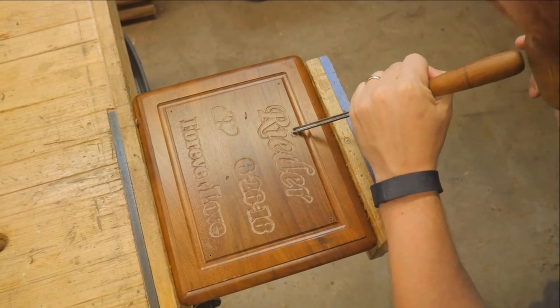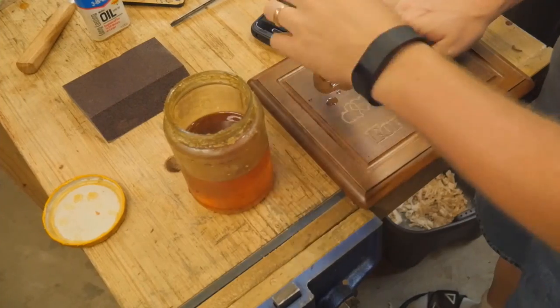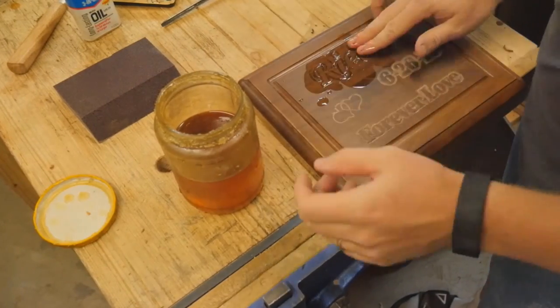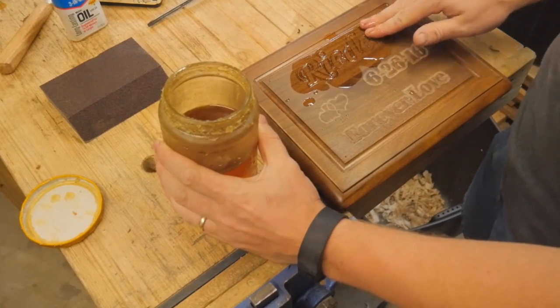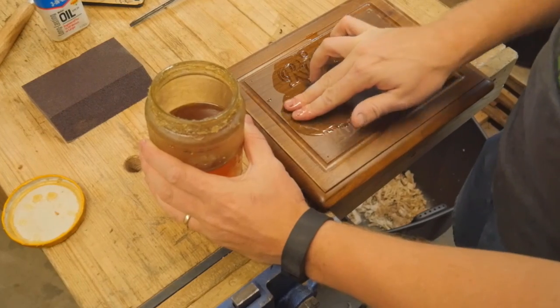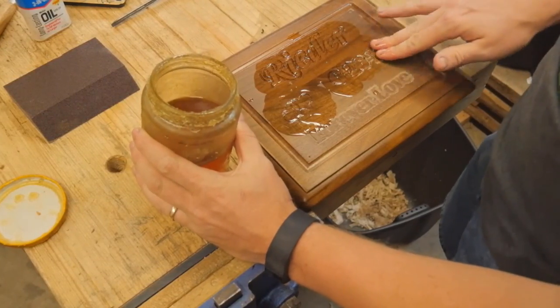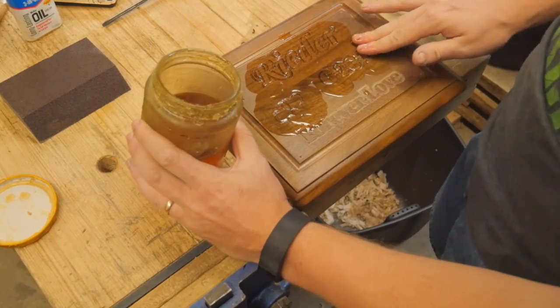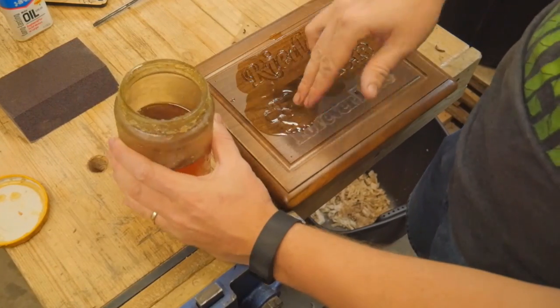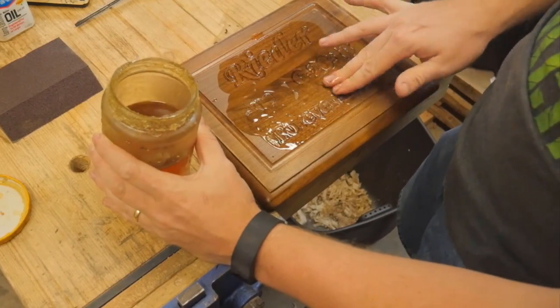I think there's a good chance I might need to get a few more actual carving tools. For the lettering, I put boiled linseed oil into the lettering and I'm rubbing it down to try to get full absorption and make those letters pop out a little bit more. Because the surface was already finished, I did go over it all again with the boiled linseed oil just to give it an even shine.